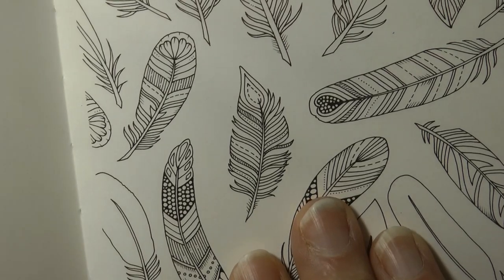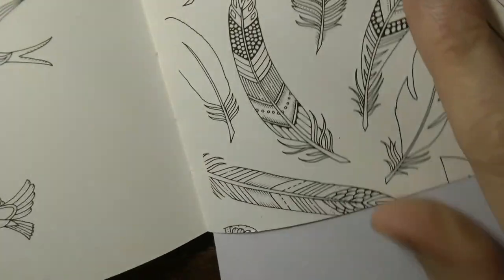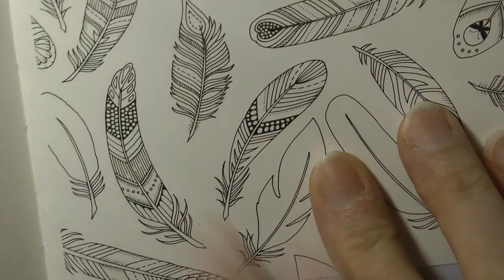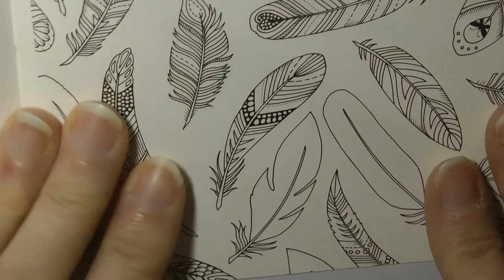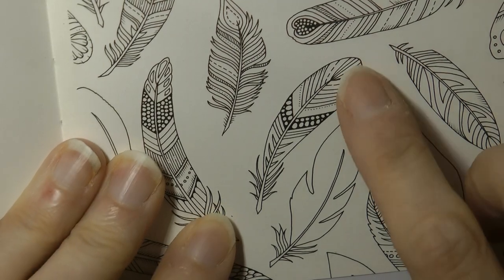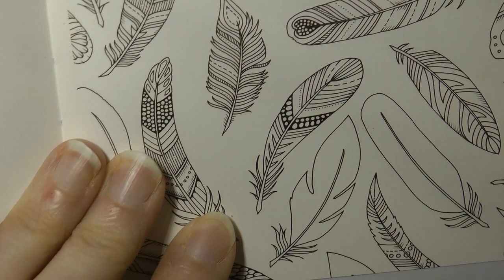I'm going to zoom in a little. It is easier to do this — sorry, my tripod fell over. Right. It is easier to do this on the bigger book than the smaller one, but as I've finished my bigger book I thought I'd have a go on the little one. So I'm just going to choose a random feather and do a gold one, and then I shall do a silver one as well. We're going to start with this one because it's nicely in shot, and we're going to start with gold.